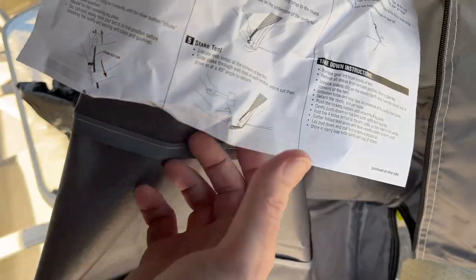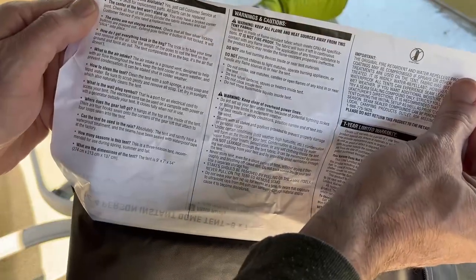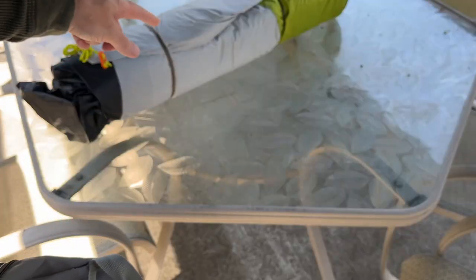You can see the instructions here. The steps are: unfold the legs, extend them, attach the rain fly, secure the rain fly, stake out the tent, and secure the ground vents and guy lines. On the back there are frequently asked questions, warnings and cautions, and a one-year warranty. I'll go find a place in the yard and set this up.